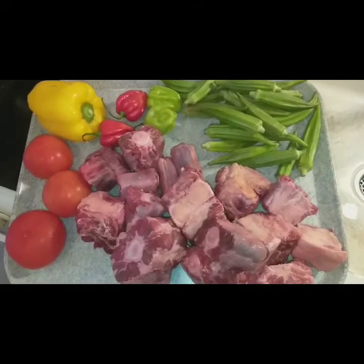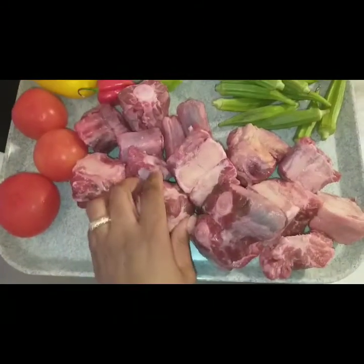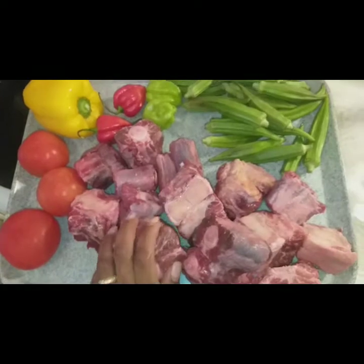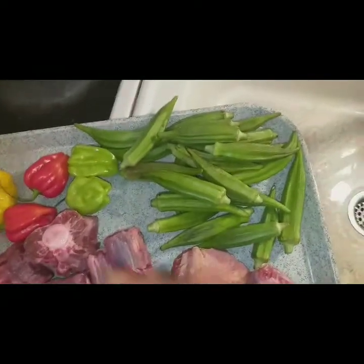Hello family! Now we are going to put a little bit of water in the water.